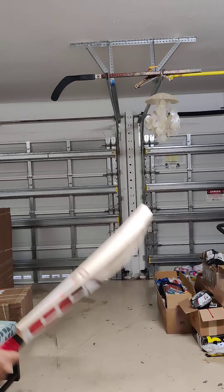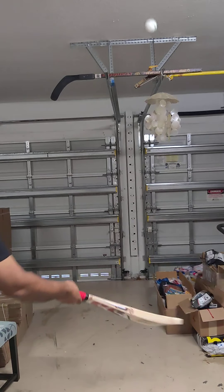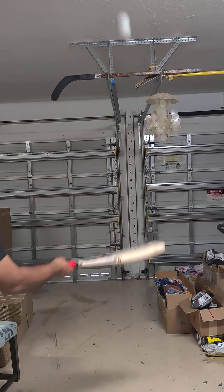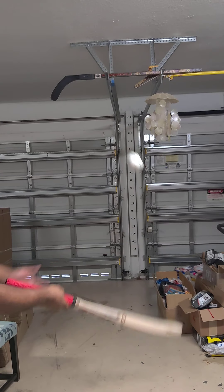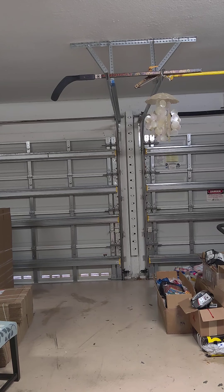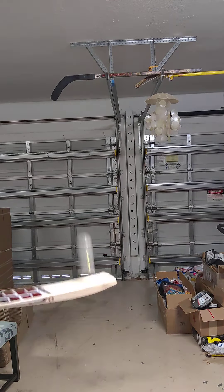Excellent. Master series — this is getting popular. Check out the ping. Nice ping. Some days are good, I'm able to do it better some days. Really nice ping.